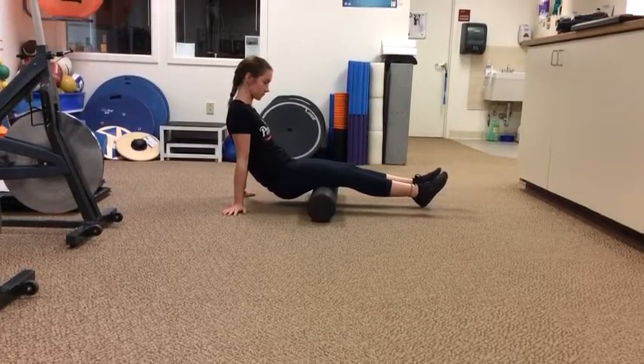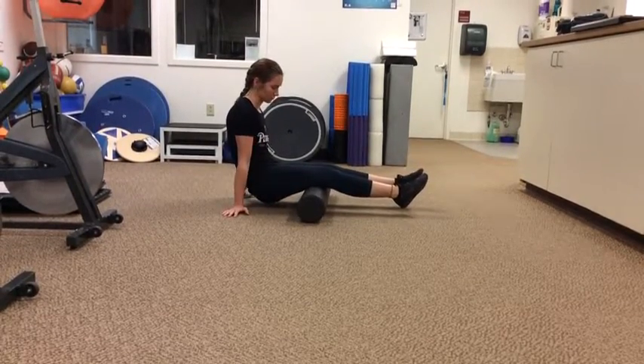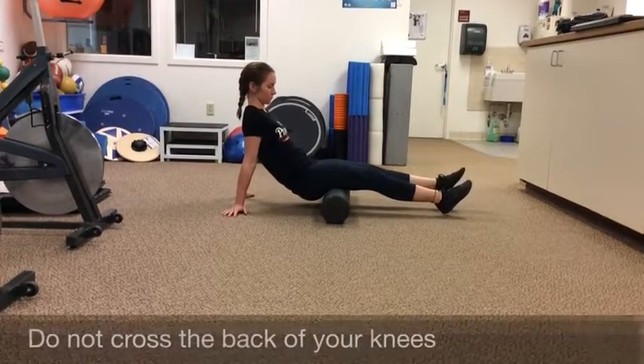Pull yourself back to roll the foam down your hamstrings and back toward your knees. Push forward to roll it back to your glutes. Do not cross the back of your knees.